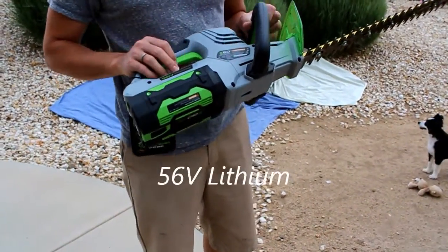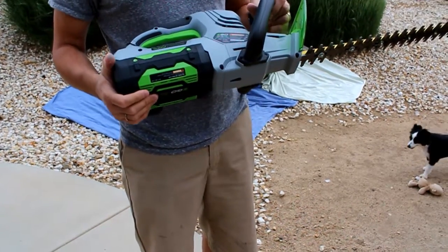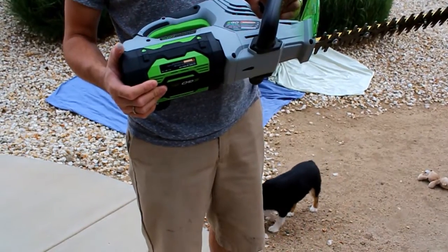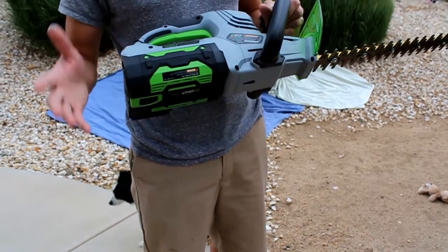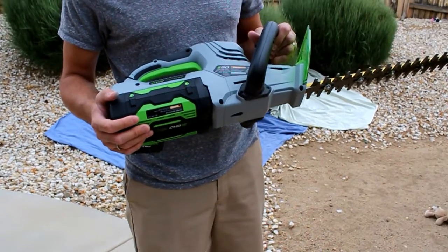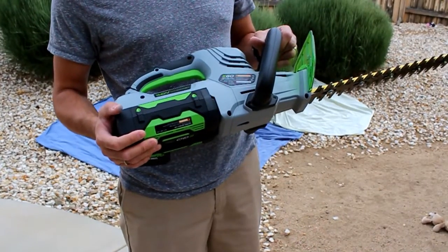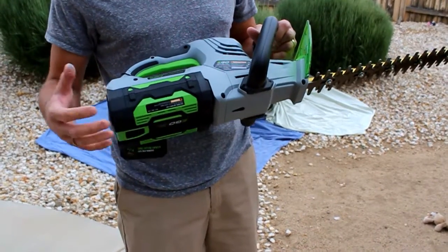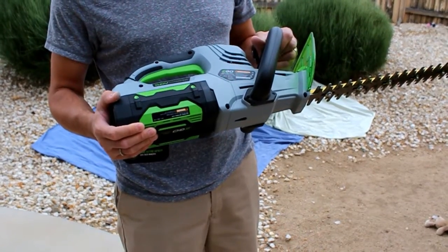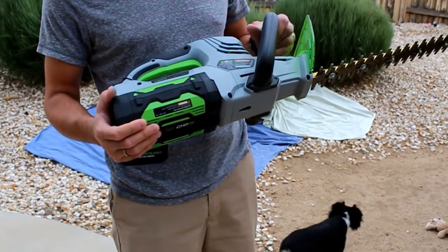It has a 56 volt lithium ion battery — it's a 2 amp hour. You can buy an optional 4 amp hour battery for $200; it'll last twice as long but weighs almost five pounds versus this one's about two and a half pounds. There's also an optional fast charger for $100. With the standard charger and the 2 amp battery you can charge it in about 40 minutes, and with the quick charger in about 25 minutes.